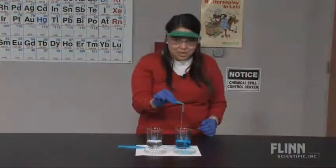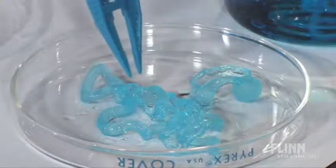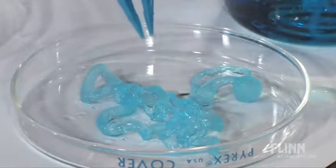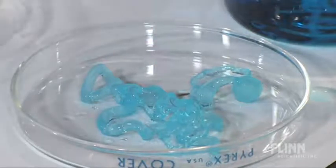The result really looks a lot like gummy worms. You can see here in this blue gummy worm that the copper ions have been incorporated into the cross-linked polymer, because they are blue.